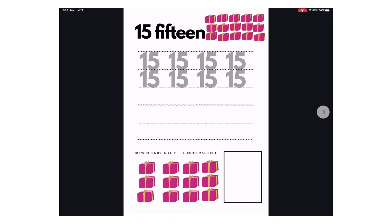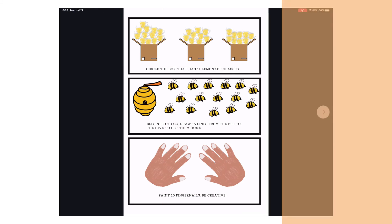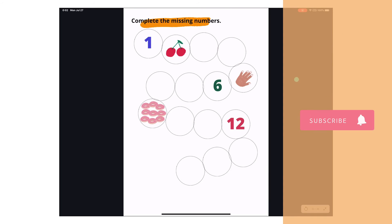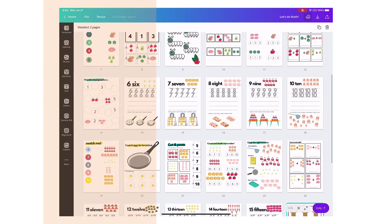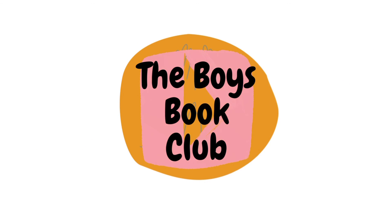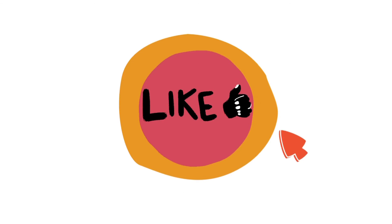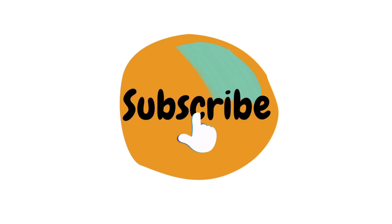Thank you for watching my DIY math worksheets for pre-k to kindergarten. I hope you feel inspired to create your own worksheets for your children. Don't forget to hit the like and subscribe button and follow us on Instagram at the Boys Book Club. Thank you for watching, bye!